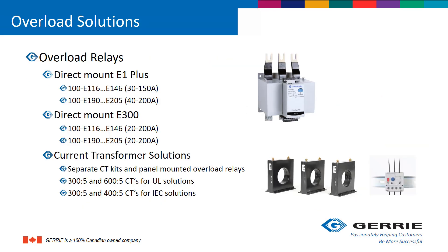For overload relay solutions, you can direct mount an E1 Plus overload relay to the 150-amp and the 200-amp frame sizes. The E300 will also direct mount to the same frame sizes. For anything above 200 amps, there are current transformer solutions available.